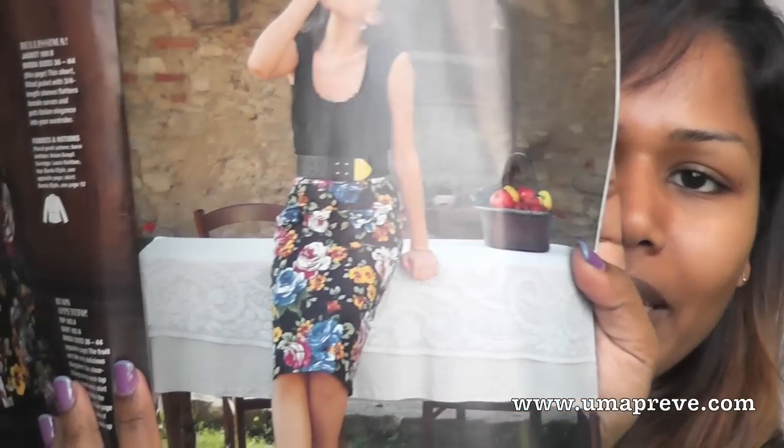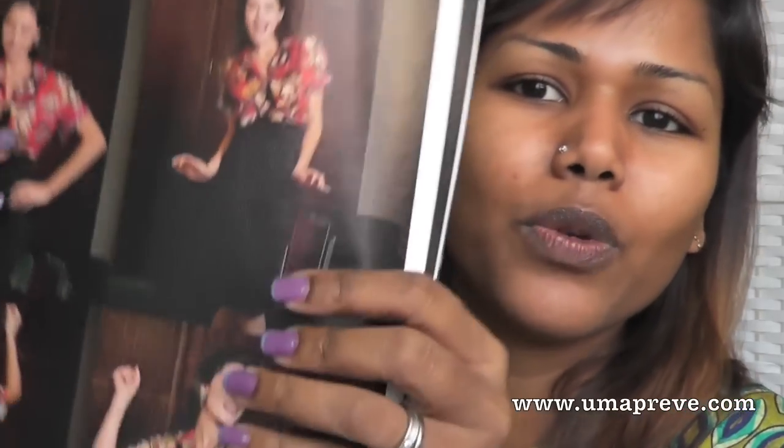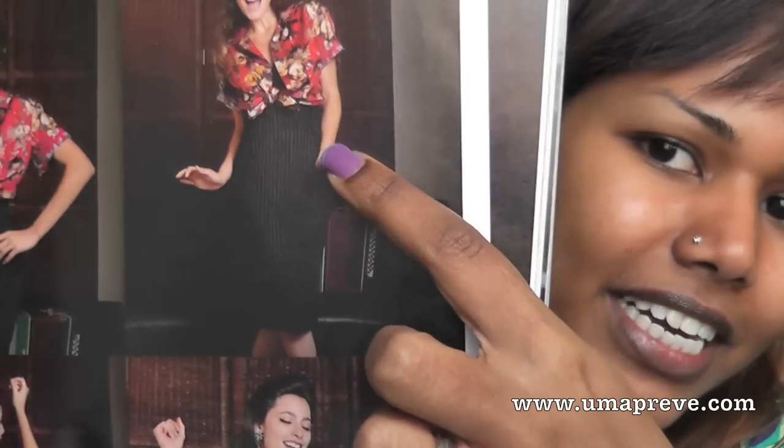I was very much inspired by this skirt — it's a straight long pencil skirt. It's also available here in black. It's a very nice high-waisted skirt, very slim fit, and it makes you look tall, especially when you're petite and small like me. I really liked it and I managed to sew one.